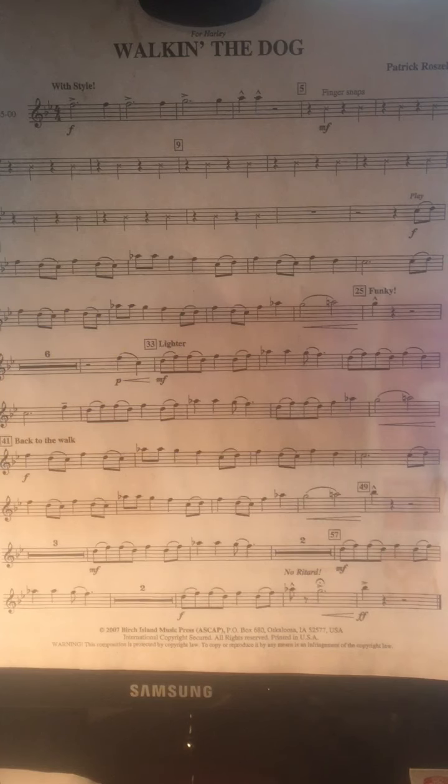There are notes to be tongued and there are also some notes to be slurred. If you're tonguing, use the syllable 'two.' If you're slurring, don't tongue the slurred note — 'two, two, two' is what you should be doing.